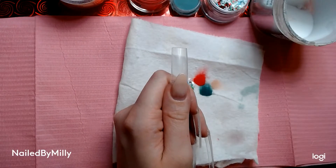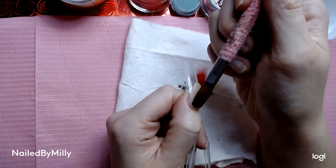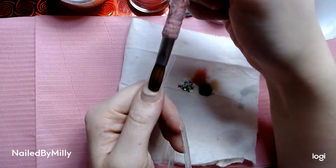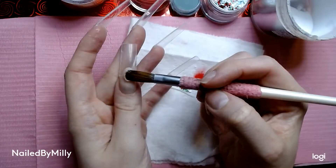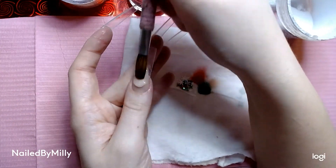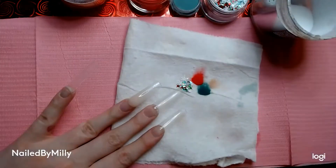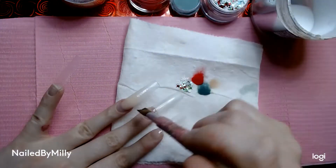I also used Nail Supply Glamour natural pink — I'll put everything in the description for the colors I used. I'm sorry in advance because my brush was not cooperating with me at all, so the acrylic application is kind of cringy in this video because my brush was so clogged. This is how I do my frenchies — it helps to use a little smaller brush so you can perfect everything.